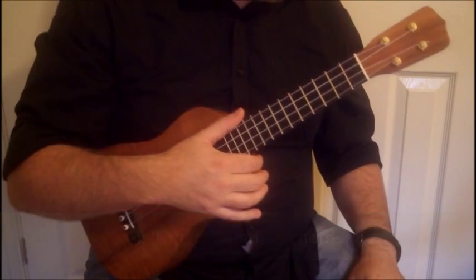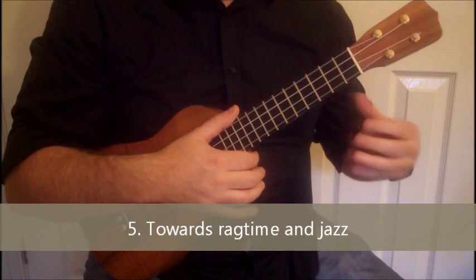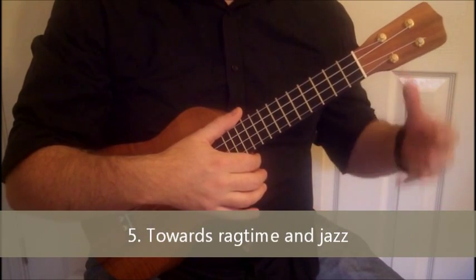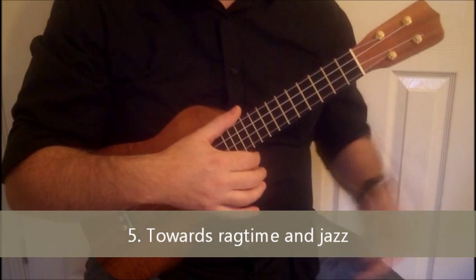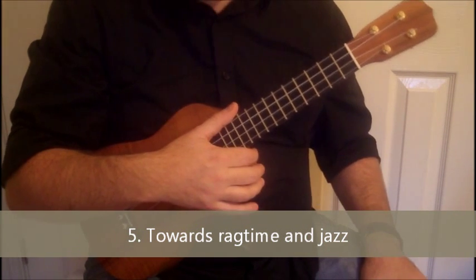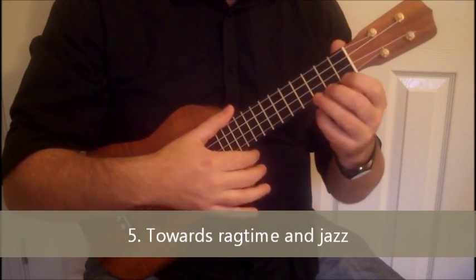Finally, part five is the more European harmony — the sort of leaning towards ragtime rather than the fancified three-chord thing of the previous example. This is where we start going around the circle of fifths, leading us more towards ragtime and early jazz. So here we go — chord chart number five goes like this.